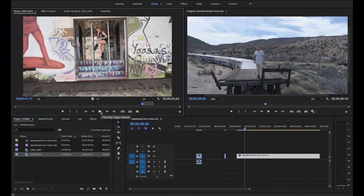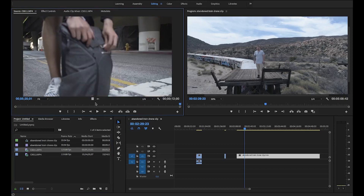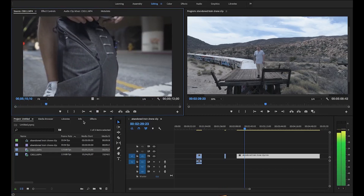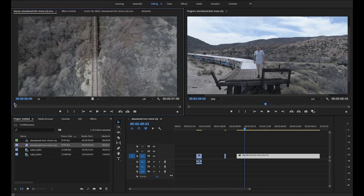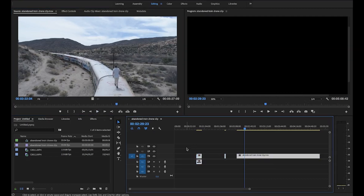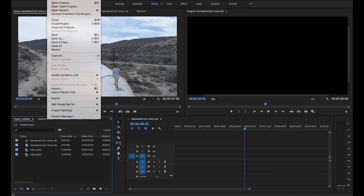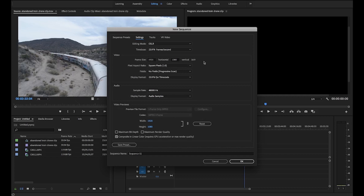We're in Adobe Premiere and I have a couple of clips here — one from a promotional video with a push-in at 120, one of me pulling a camera out of a backpack, and a 60 frames per second clip from my drone. I wanted to show you guys there are different ways to do this using different frame rates. For the first thing, we want to set up the sequence properly. Go to File > New > Sequence, and I like using the 1080p DSLR 24. Click on Settings — right here is where you would upscale to 2K or 4K by typing in the proper dimensions. For the sake of this video, I'm just going to do standard 1080p, so we'll click okay.